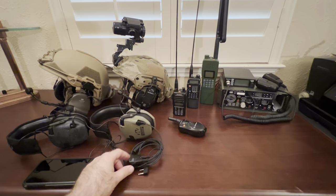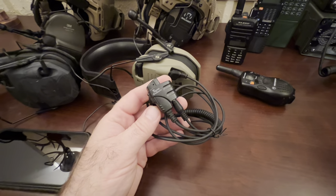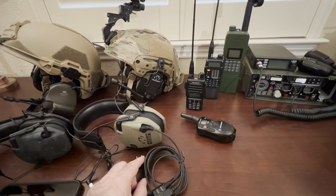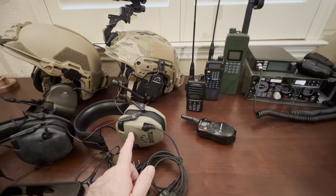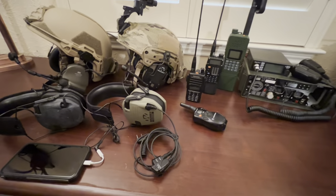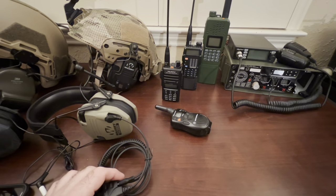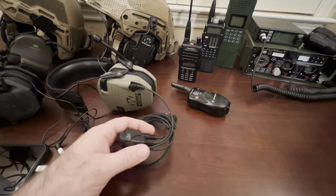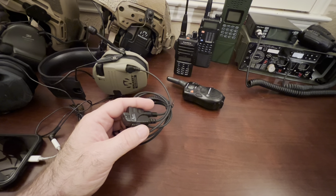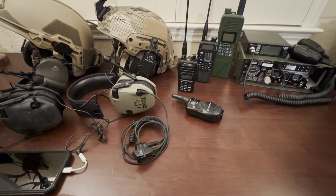Another inexpensive option is this Tigret Outdoors adapter — I haven't tried it yet — which plugs into a Baofeng. They've got other options for other radios too. It will also plug into your regular Walker Razors. It's got a little push-to-talk right here and the microphone is at this little pinhole. I'll be testing those out to see how well they work.